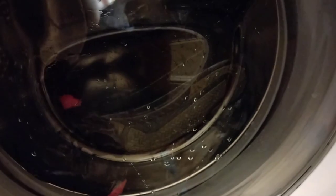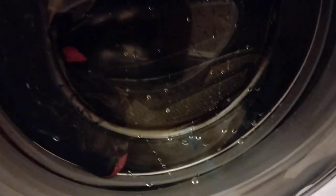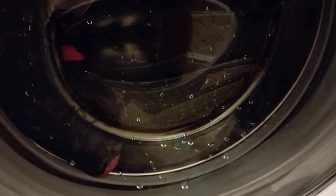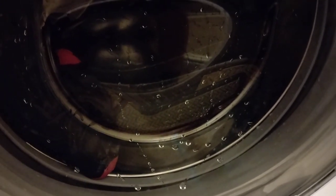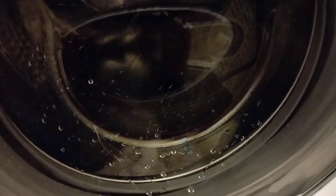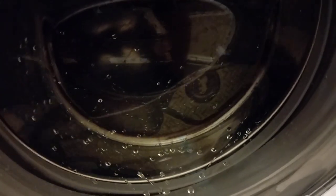They shouldn't bend that much because I've got closing as well this time. And these are just a deep wash. So you can see how dirty the water is as well.